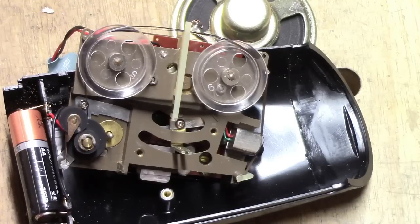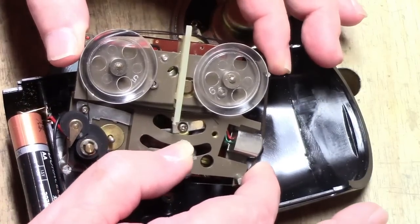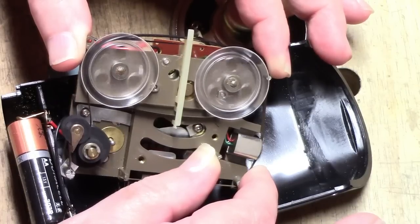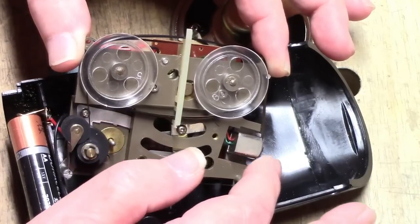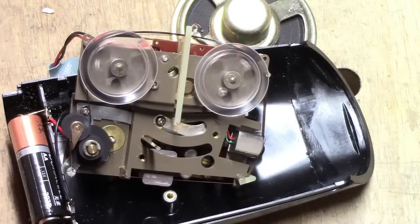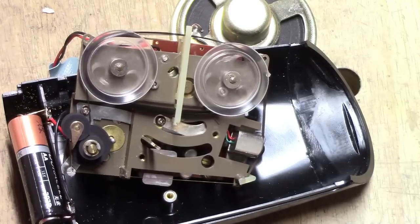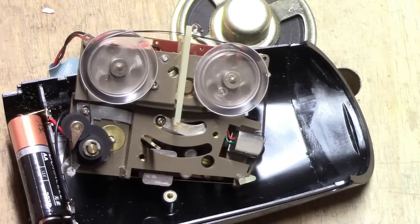Let me see if I can get this thing to go. I have to be very careful — this is extremely delicate. Okay, this is recording. You see how the reels are turning and the capstan pulling them through? Now if I let go, it swings back. Now this is playback — I don't have the amplifier battery in, so you won't hear anything. You can see how it's working. To me, this is absolutely ingenious.